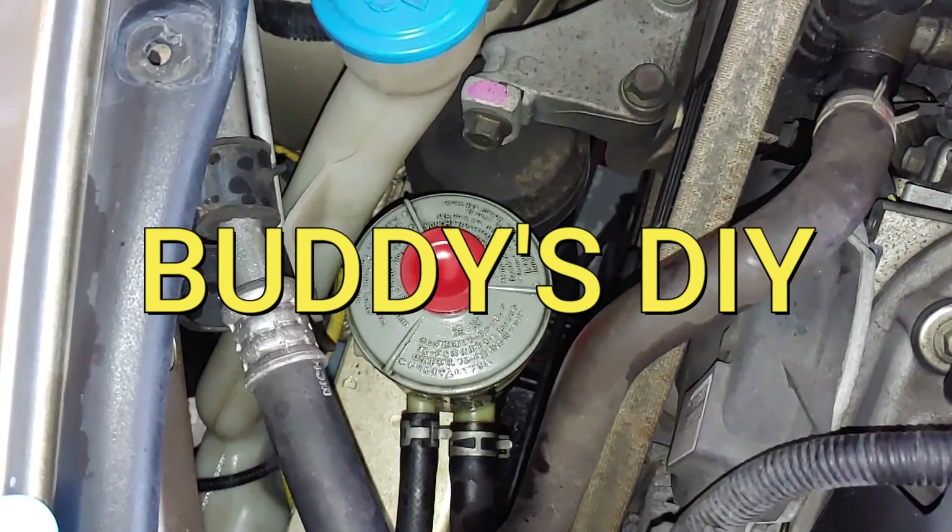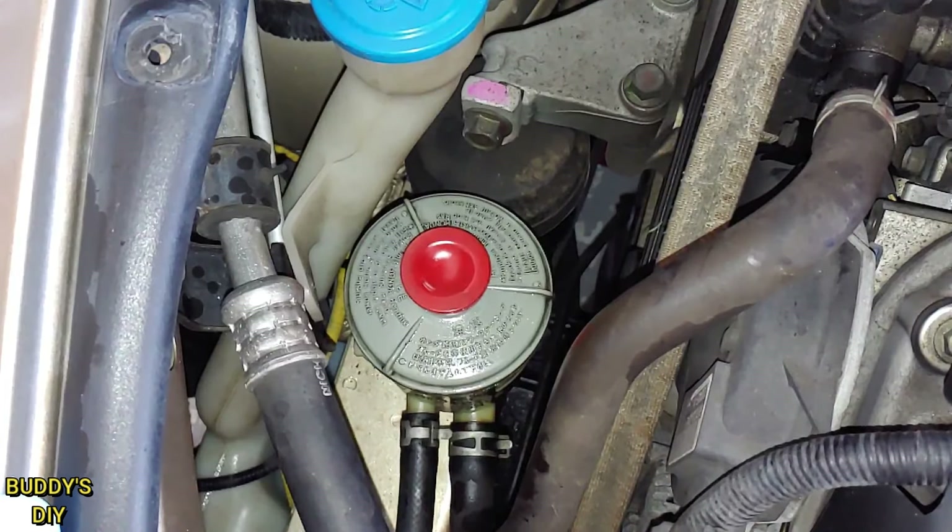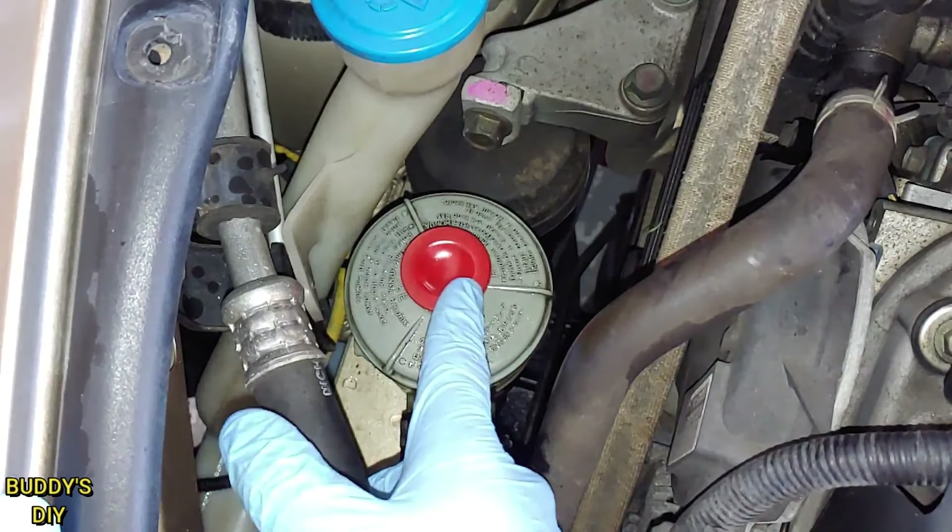What is going on everybody? It's Buddy here. Today I'm going to show you guys a quick, simple way to detect a leak in your power steering system.